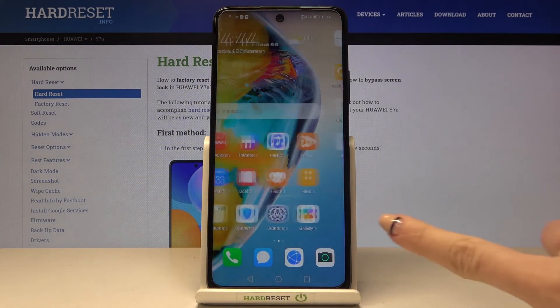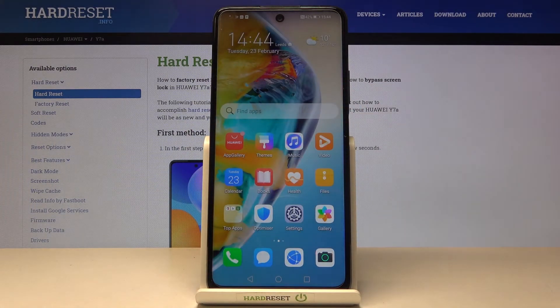As you can see, the layout of icons has already changed, and within a couple of seconds the wallpaper will also be reset, as well as the screen brightness. We just need to wait a few more seconds.